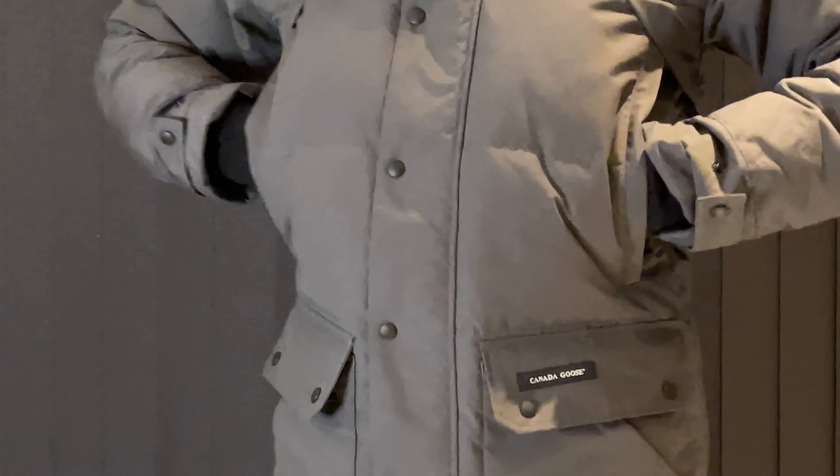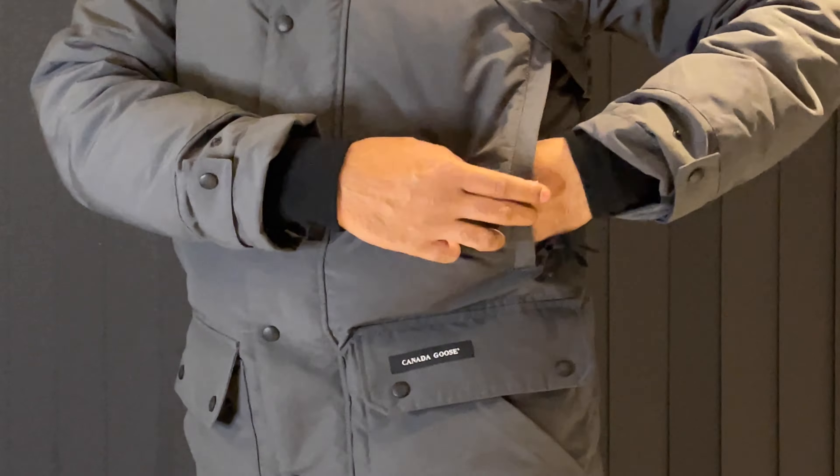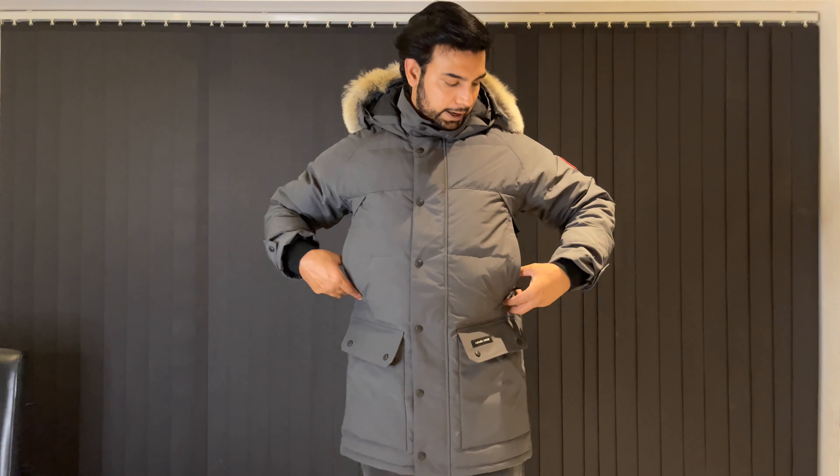Up here you've got these really nice hand warmer pockets, so if you're just walking about you can keep your hands in there. Inside here you've got a really nice fleece lining, so it does really keep your hands warm in winter. Honestly, if you're walking outside in the cold you don't even need to wear gloves — you can just keep your hands in there and it keeps them really nice and warm.